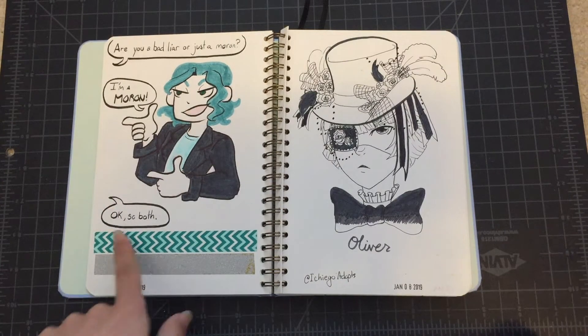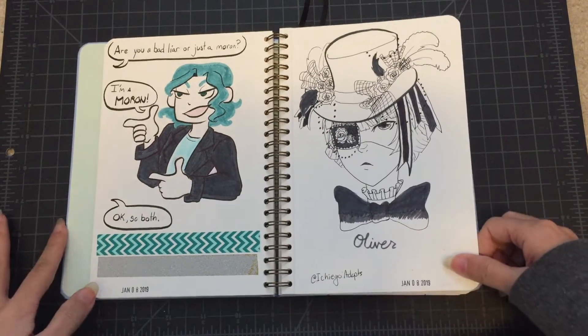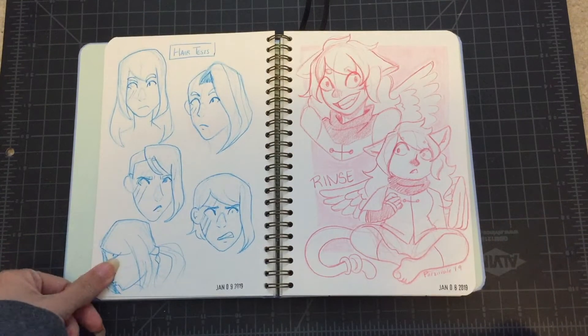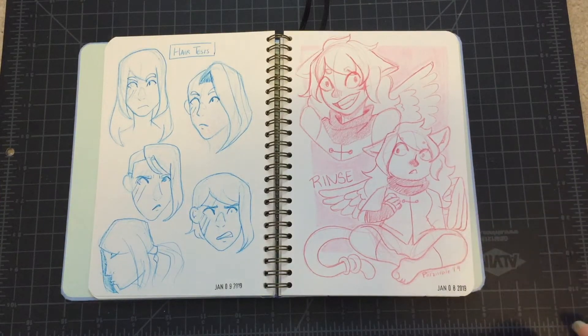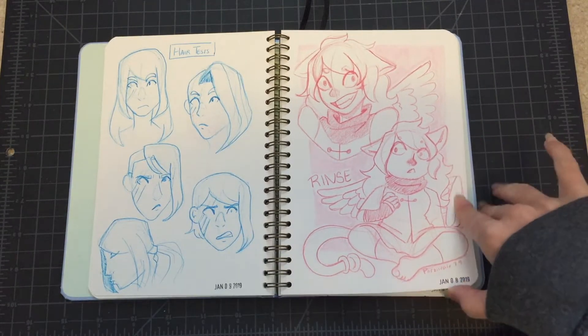And this is more Flynn. I decorated the pages with washi tape if there was extra space, because I thought that was nice. Ballpoint pen sketches of an OC who I'm trying to figure out the hair for, and then a — I don't know if furry is the right word, but like, has ears and a tail — a kemonomimi-type OC named Rince.